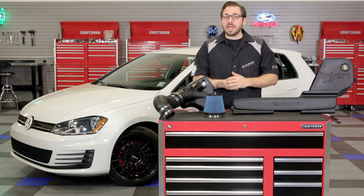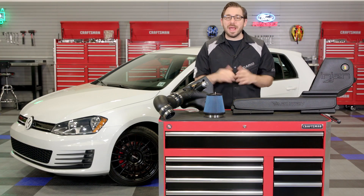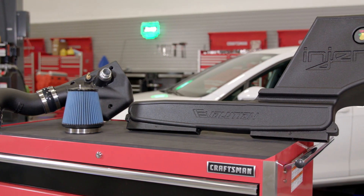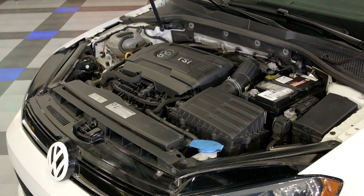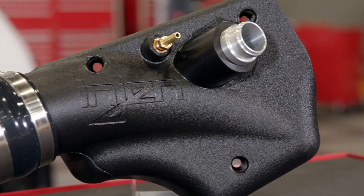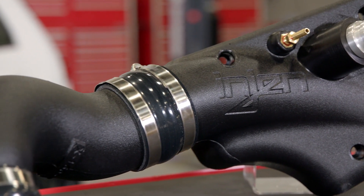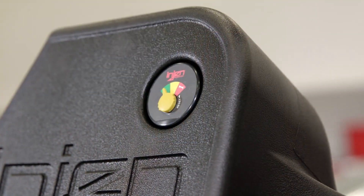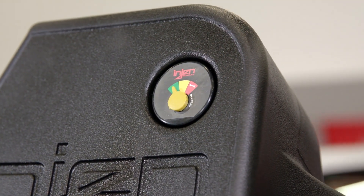Here it is — Enjin's EVO 3000 closed airbox ram air system. This intake is designed to fit all 2015 to 2017 Audi A3s with either the 1.8 or 2.0 liter turbo four-cylinder, as well as all 2015 to 2017 VW Golf GTIs with the 1.8T. This kit is perfect for VW or Audi owners looking for an inexpensive way to get more power and sound out of that turbo four-banger. But before we get into the power gains, let's first look at the overall design and construction.